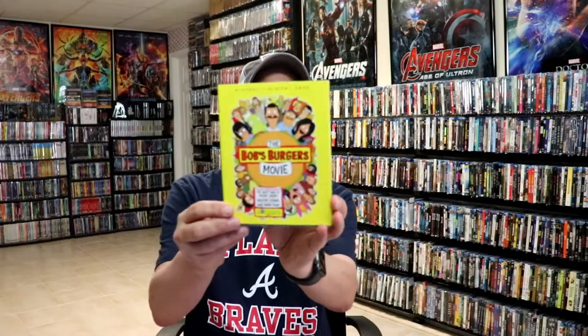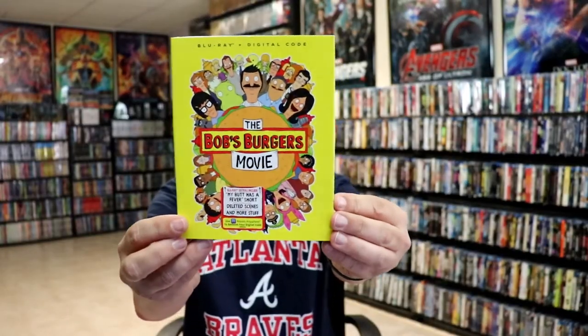I also wanted to take time just to show you the regular Blu-ray release with this nice thick slipcover. I did see where there was supposed to be a regular 4K release, but I never did see that one available anywhere.